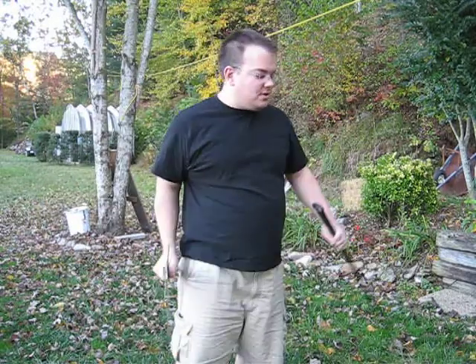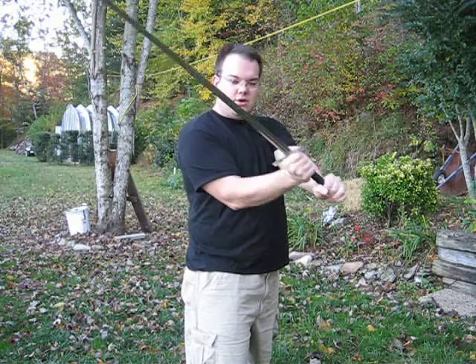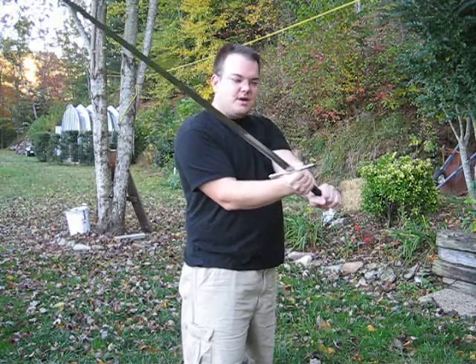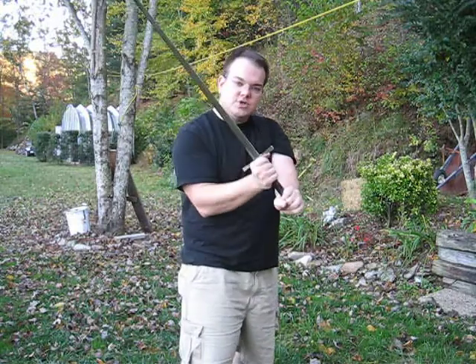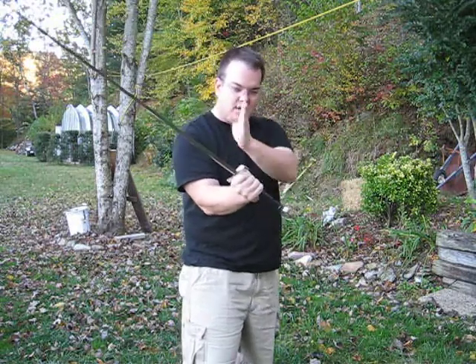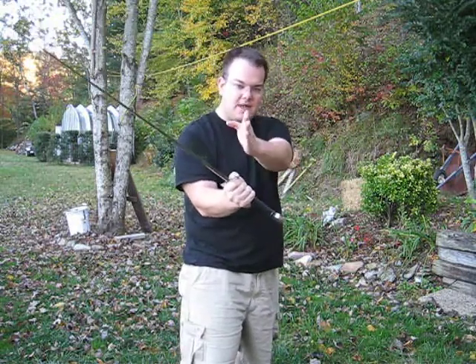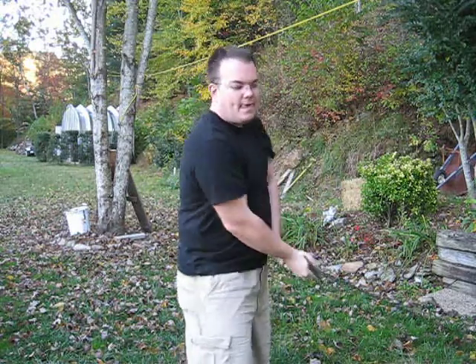With a two-handed sword — this can apply for katanas or anything else — same thing. You're coming into the cut; your hands are probably already going to be past it. You don't want to do the push-pull motion until your hands are already past the line between you and the target. And what that does is it'll help with your speed.